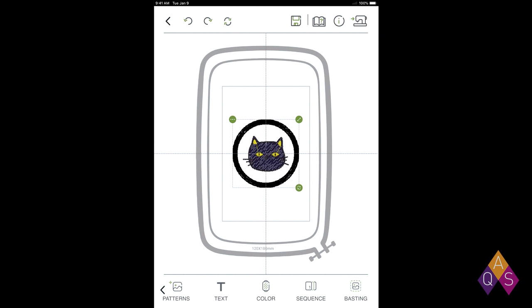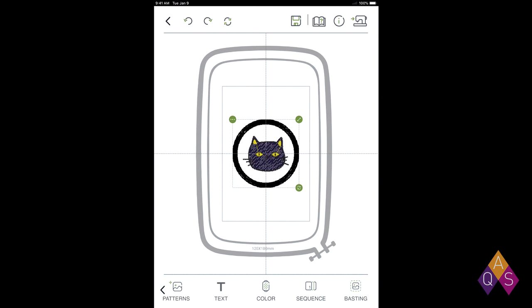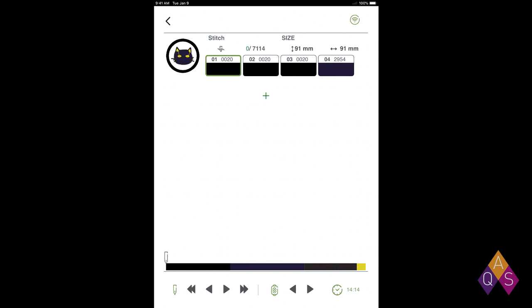One thing I want to check before I send it stitching is the sequence. I'm going to click the sequence button, and here it's showing me what it's going to stitch first and what it's going to stitch second. I want it to stitch out the frame first, so I'm going to move that up into the first slot and close that. Now that I have it all arranged like I want, we're ready to send it to the machine. I'm going to click that button up in the corner and it's going to send it to my machine. I'm already connected to my machine's Wi-Fi, but if I weren't, it would take us over into the Wi-Fi tab to set that up. We're ready to stitch out.